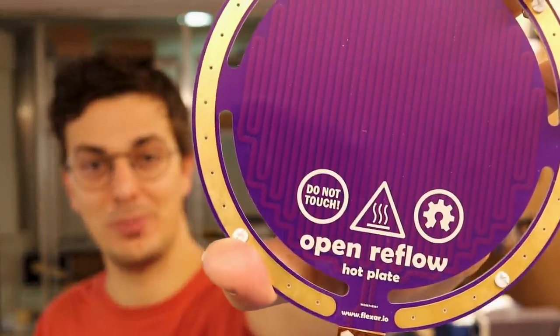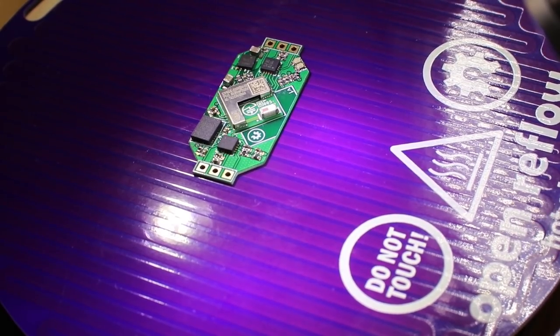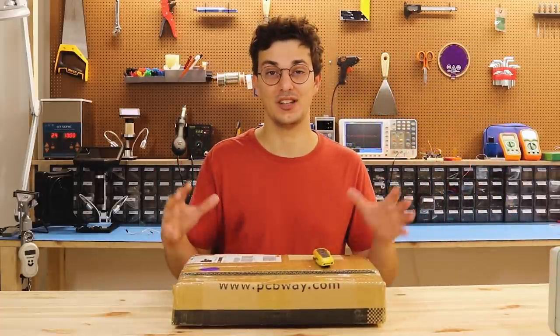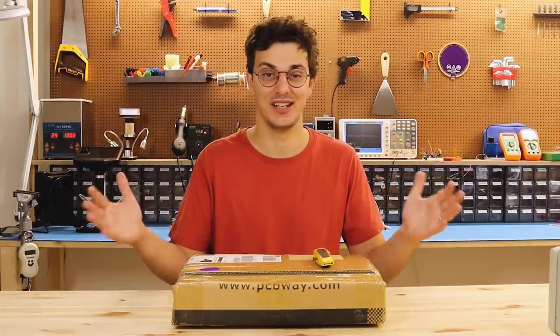A few weeks ago I showed you this PCB hot plate which can reflow other PCBs, but things didn't go exactly as planned. The solder mask just doesn't like the heat. Long story short, aluminum PCBs are not meant to operate at those high temperatures, but that doesn't mean there aren't any other materials that can do that.